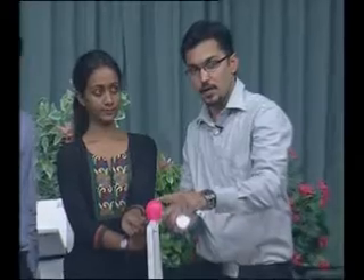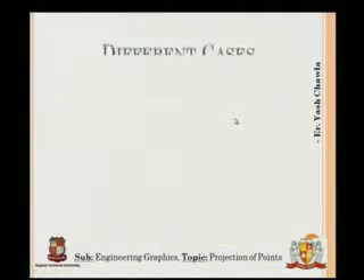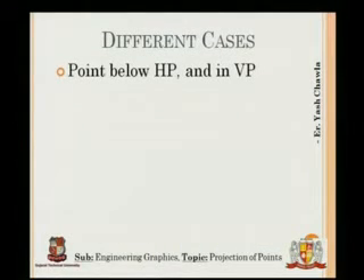The point's shadow will always fall on the VP plane, and since it is in line, it projects onto XY itself — as shown in the presentation. The top view is on XY and the front view is there on VP.